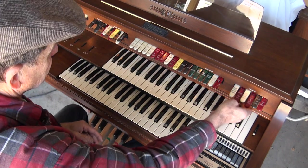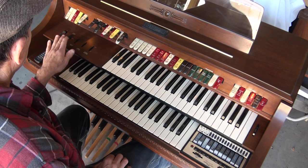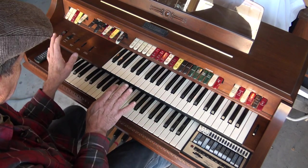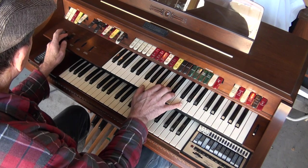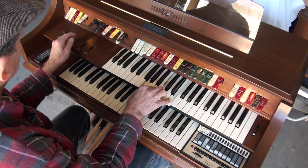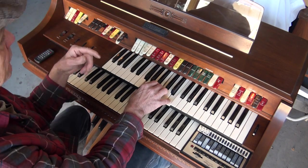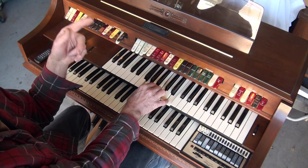This organ has both a stationary speaker and a Leslie, and it's a two-speed Leslie. With it off, you can hear it's sterile sounding. Here it's going slow now.